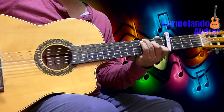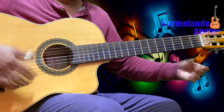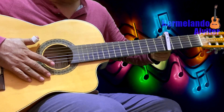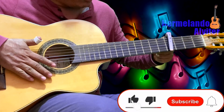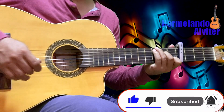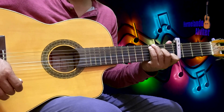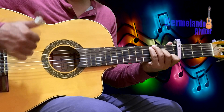Esta es la pequeña variante que tiene solo para finalizar. Bueno, es todo de este hermoso tutorial. Espero que les haya sido de mucho provecho. Denle like si les gustó este video, denle manita arriba — recuerden que con eso me ayudan mucho. Y nos vemos en un próximo video si Dios lo permite. ¡Hasta la próxima!